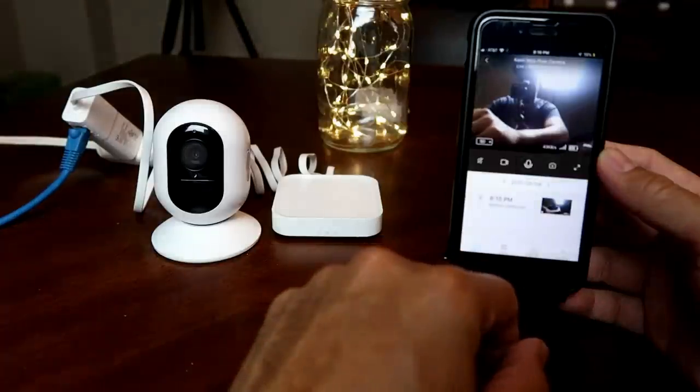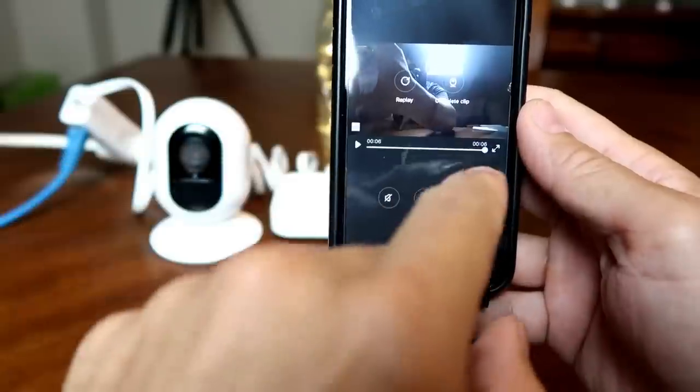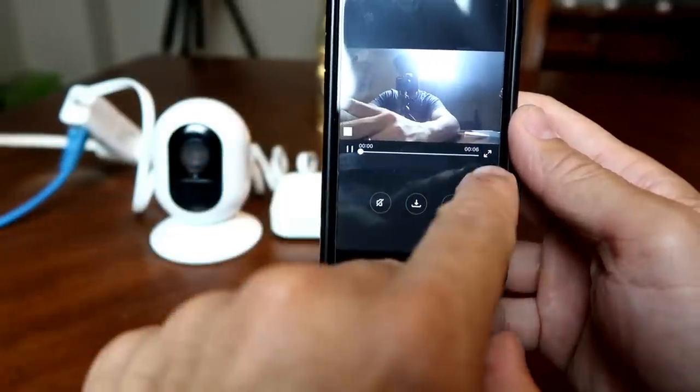My other complaint is on how Kami designed their cameras to push you toward subscribing to their cloud service — they removed the local micro SD card option. You will get one year of free cloud recording for one camera per account, and when that's over and you don't subscribe, you only get a 6-second recording of motion-detected events.